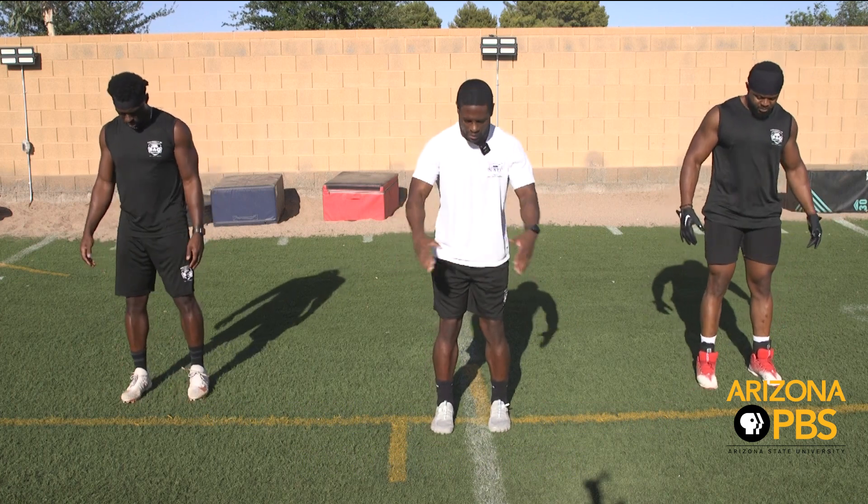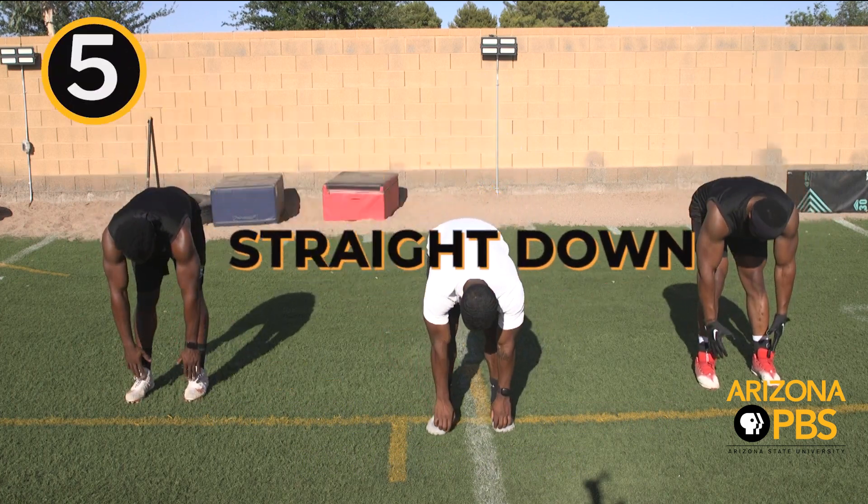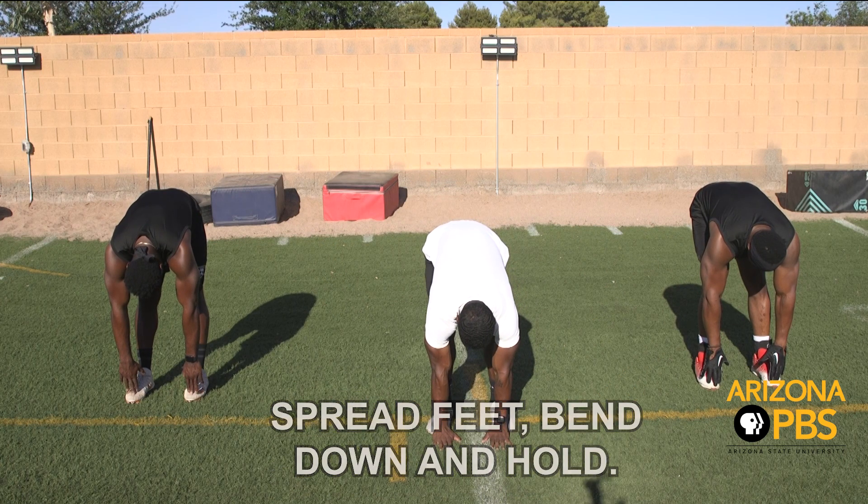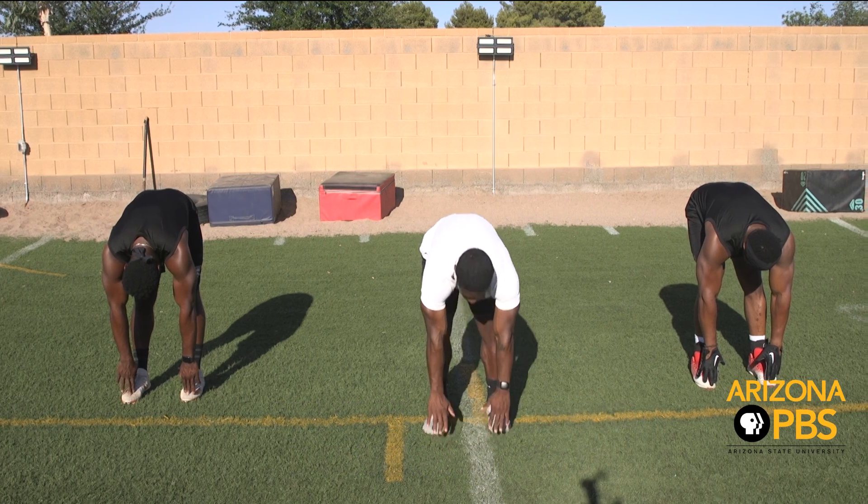Feet shoulder width apart, straight down. Relax.